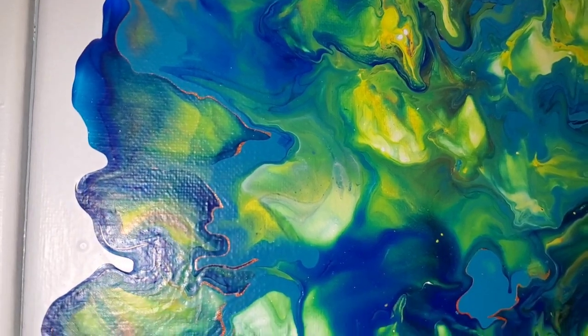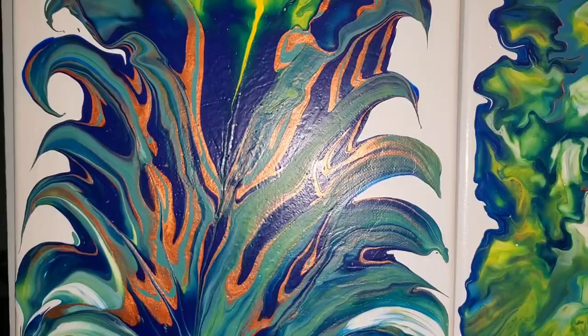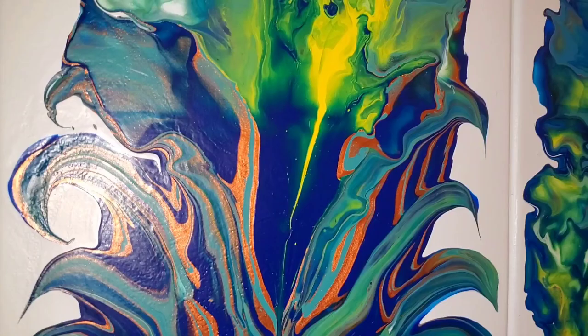In today's video you will watch me do two attempts at the dustpan pour. Yes, you heard me — dustpan. Was this technique challenging? Yes — crazy unexpected result. The colors though, I'm pretty sure you guys are gonna love this one.